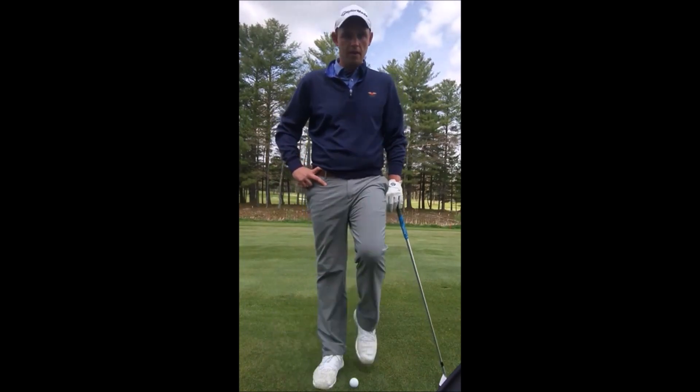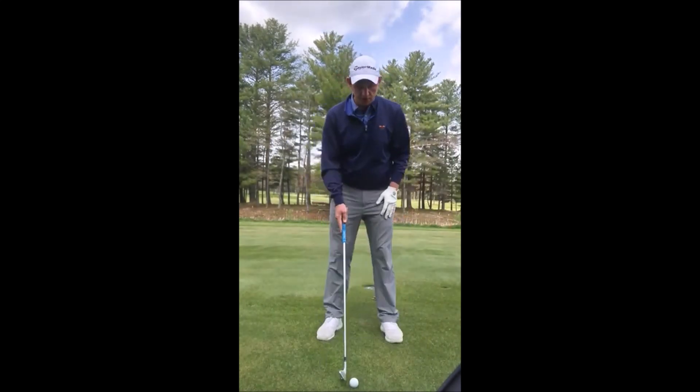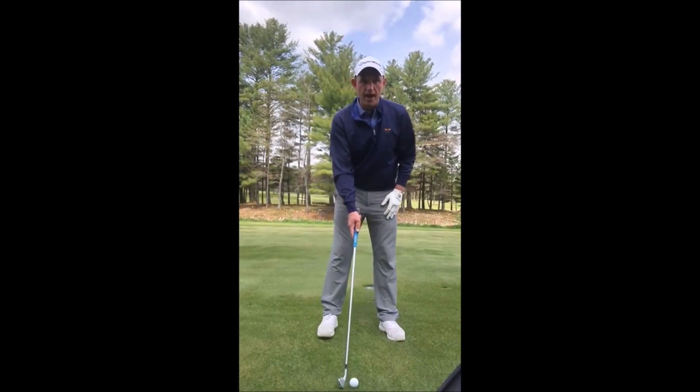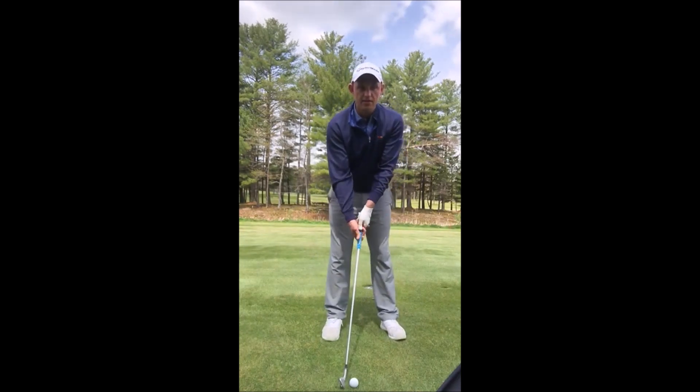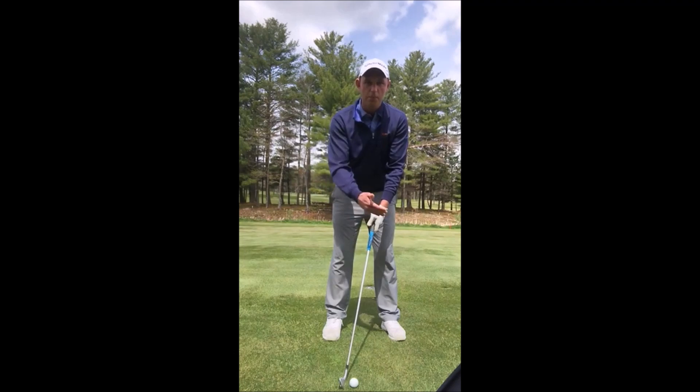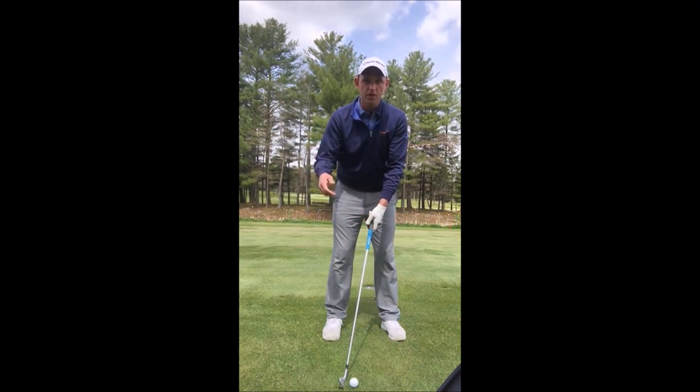Today's tip is very, very simple. We're going to normally take our address position in the center of our stance. I'd like you to move it about two inches back in your stance and allow your hands to push a little bit more forward like so. That's going to give us a little bit more of a low piercing trajectory which will accommodate the wind as the ball starts to rise.